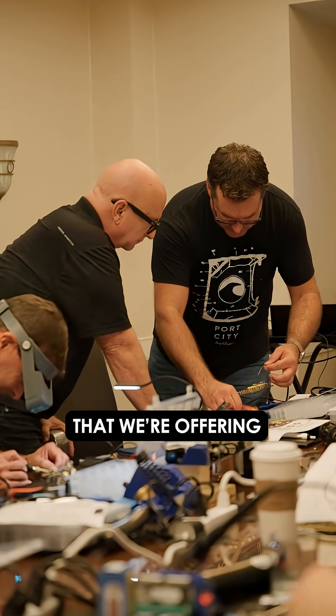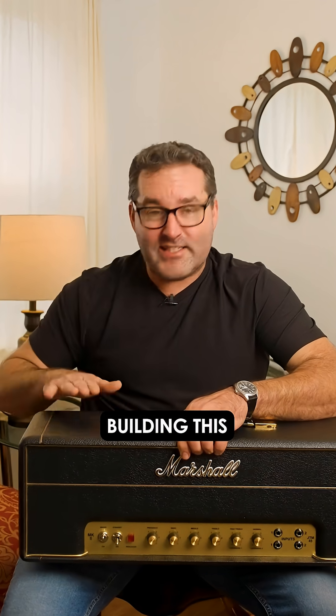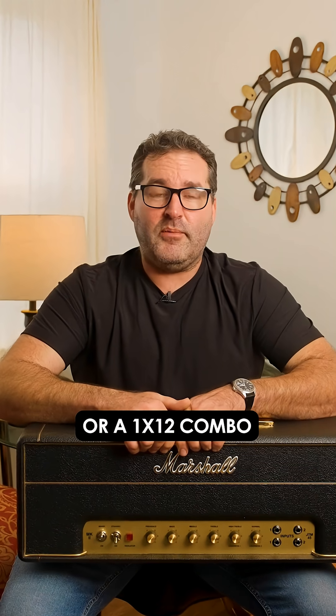I'm excited to announce that we're offering two different amp building seminars this winter. Spend two days with us building this iconic circuit, and you'll get to choose between building a head or a 1x12 combo.